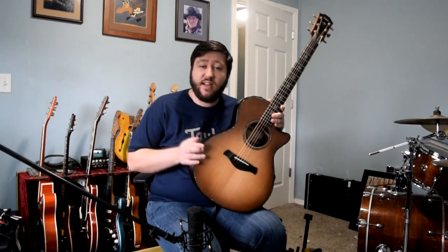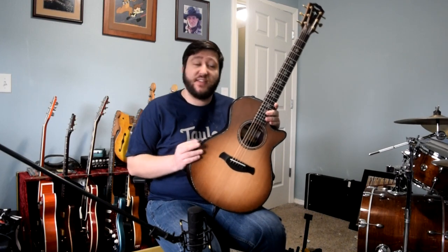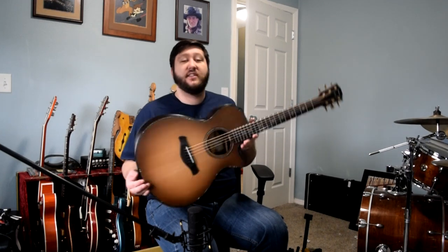If you have any other questions on it, please feel free to send us a message or give us a call and we can talk further about this. This is an amazing piece from Taylor — it just sounds incredible. Thank you guys for watching this episode of Mic Check, and we'll see you soon for some other home quarantine editions. Take care, see you soon.